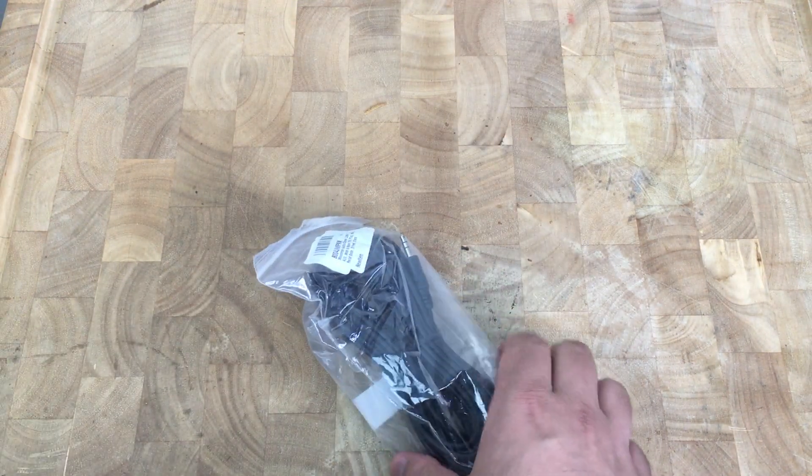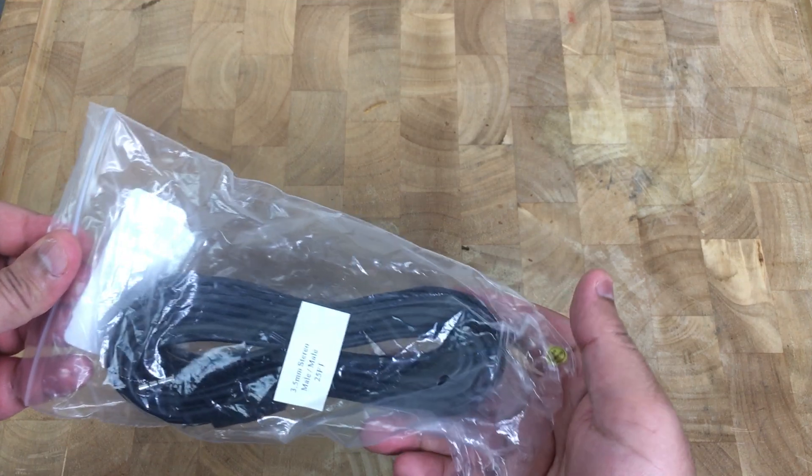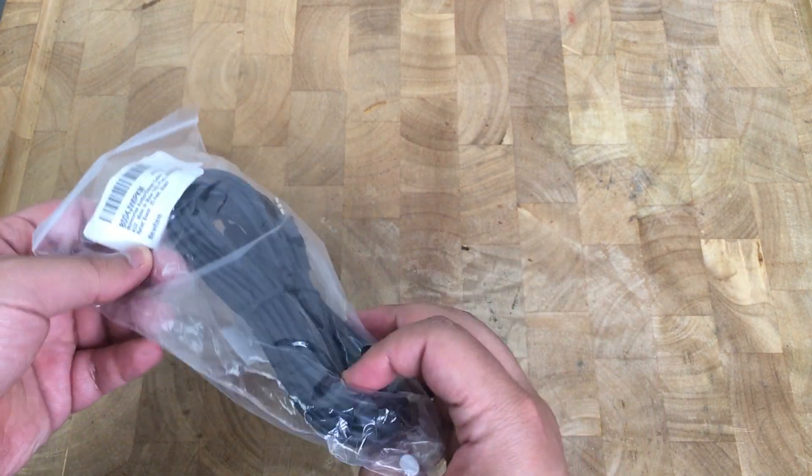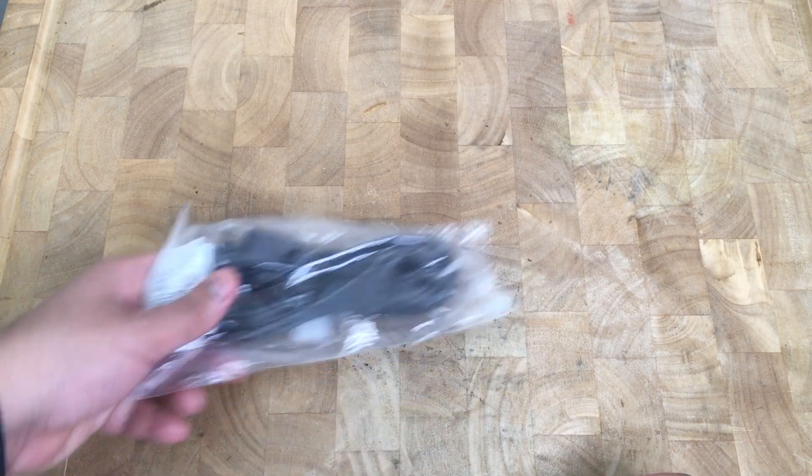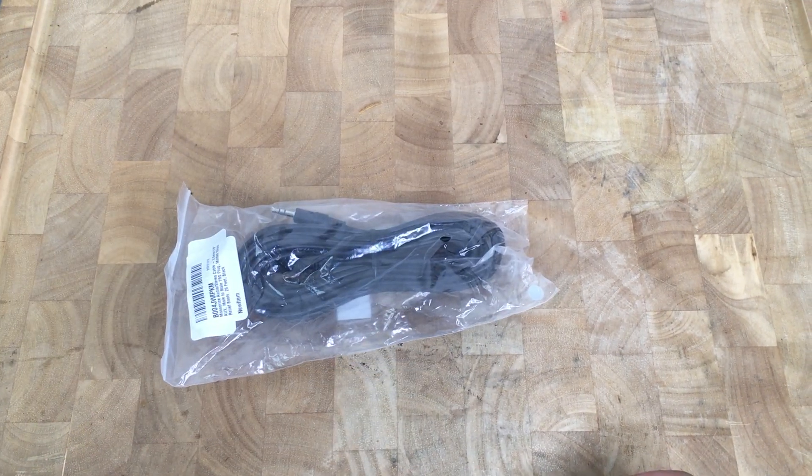Just wanted to make a quick video showing you guys how it looks in hand. I'm gonna pretty much use these later on. Let me know what you guys think in the comments below and I'll see you on the next one — thank you guys!